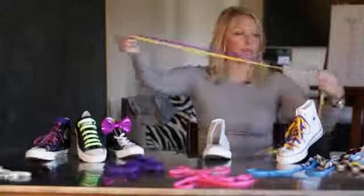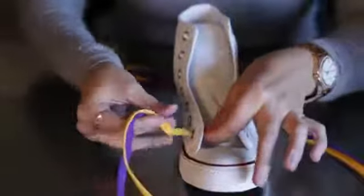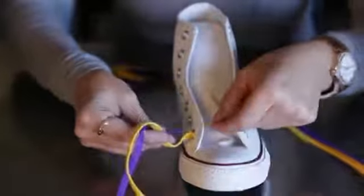You're going to hold them together and make sure they're even. Start by threading through the first hole at the base of the shoe. You're not going to be able to do both at the same time.